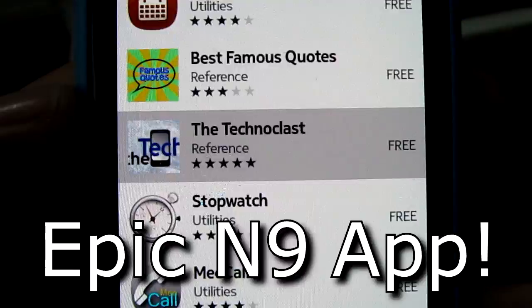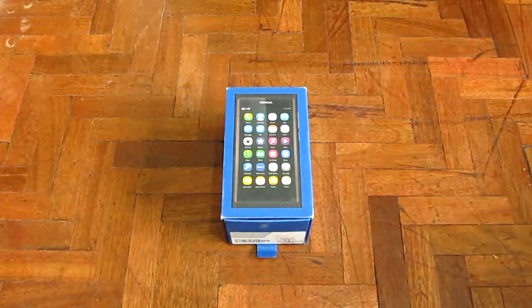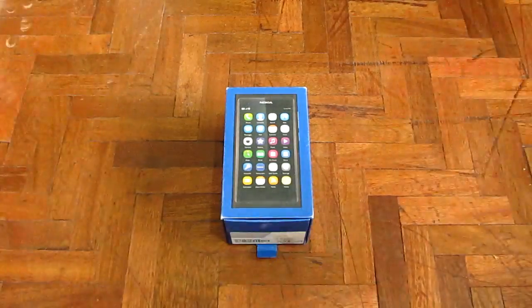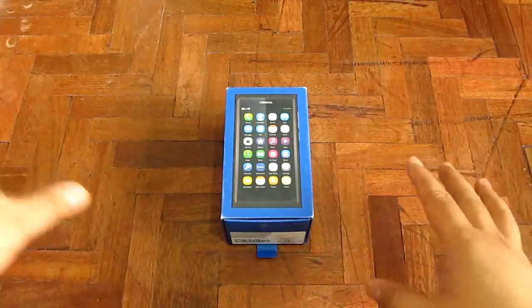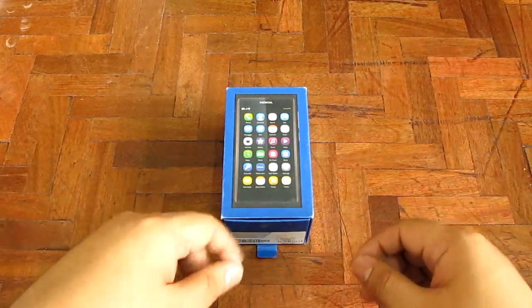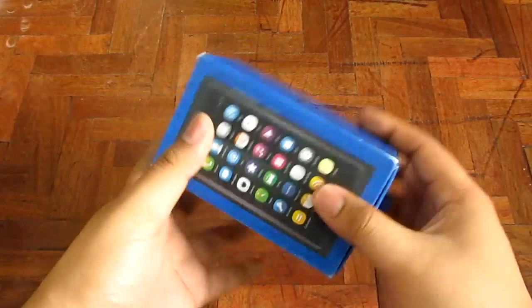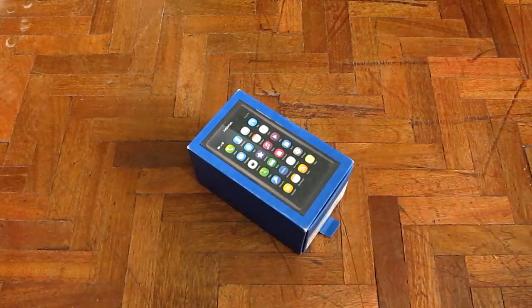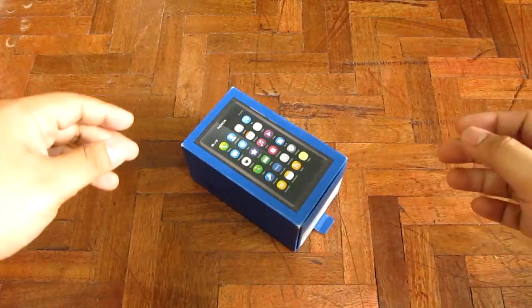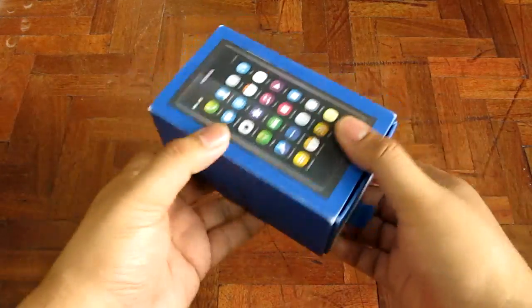Epic N9F. Hey guys, I'm Alex from TheTechnoClass.com and we're currently on vacation so you'll notice a completely new unboxing area right here. This is the Nokia N9 and it's going to be the only phone that comes out with Nokia's and Intel's MeeGo OS, and we're unboxing it right now.